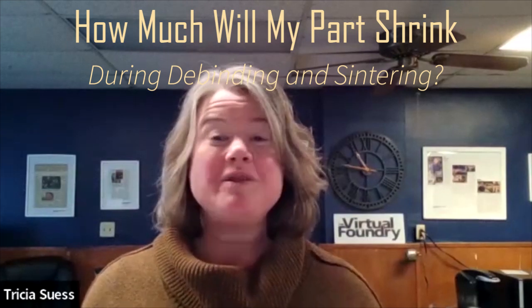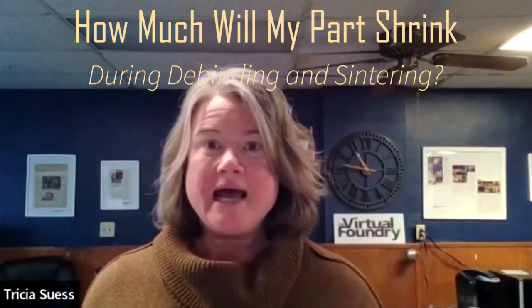Hey there, Tricia here, with the answer to that question: how much will my part shrink during debinding and sintering? Just as the filament line itself, your printed part is made up of powdered metal, glass, or ceramic bound together with plastic. The debind process removes the plastic, and the sintering process fuses those metal particles together.